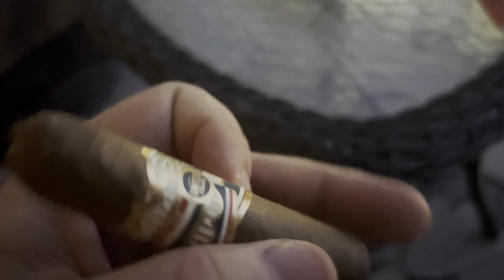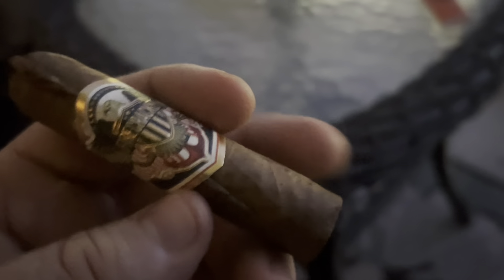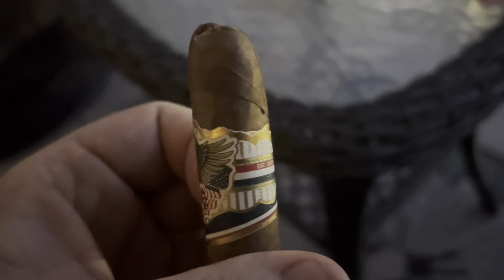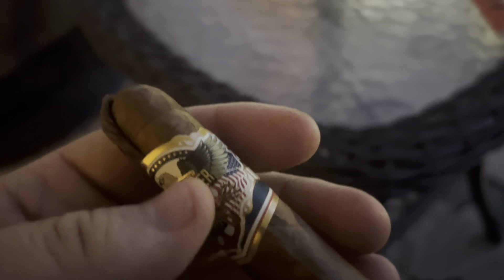What do you get when you get the cheapest cigar from the same brand that gives you an Atabay or a Byron? I don't know, it doesn't look bad to me. This is a $6 cigar. This is not a Connecticut — it's an Ecuadorian Habano sun-grown.